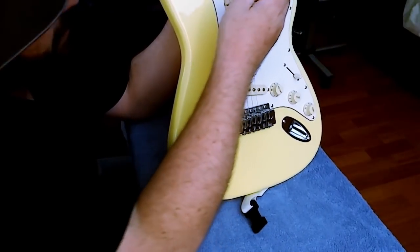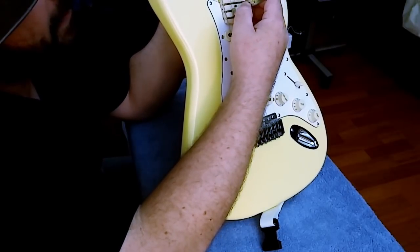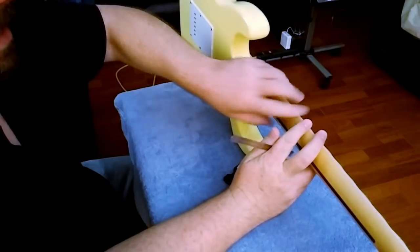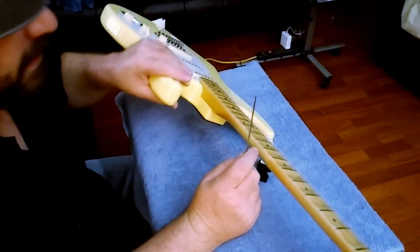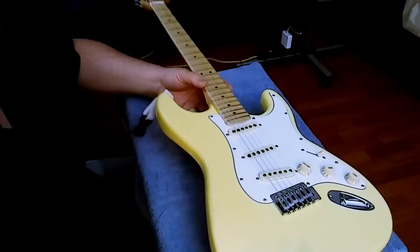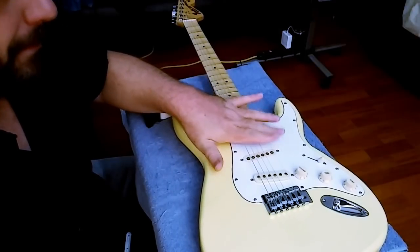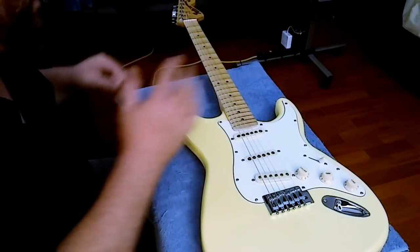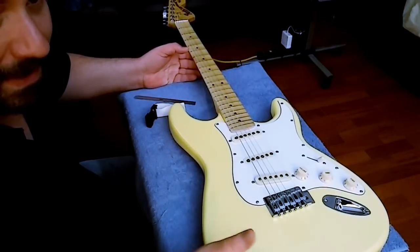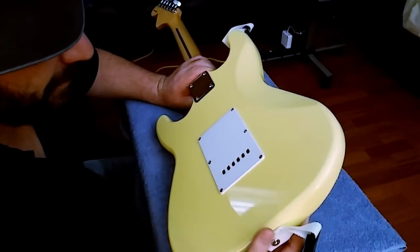Let's look at where the action sits on this thing, which isn't too bad. The wound strings are up around 3/32nds, so we're going to bring the action down closer to 2/32nds or 1/16th. One concern with these cheaper guitars is high frets — you'll really notice that when you bring the action down to stock. There are no fret-outs right now, but we'll see if we get any when we bring it down to about a 2/32nds, 1/16th-inch stock action.